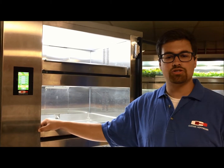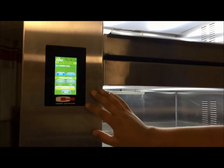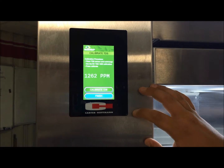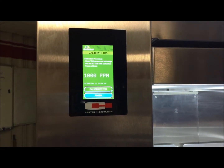In order to access the TDS calibration screen, press Setup, Set Reservoir, and then TDS sensor. Press Calibrate, and then once you're ready to calibrate, press Calibrate TDS. It'll take about three minutes.